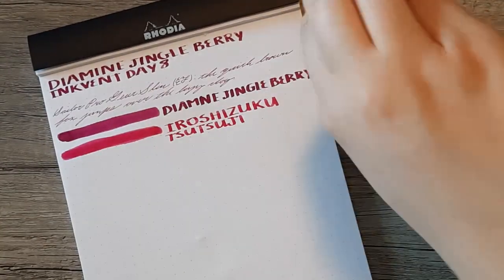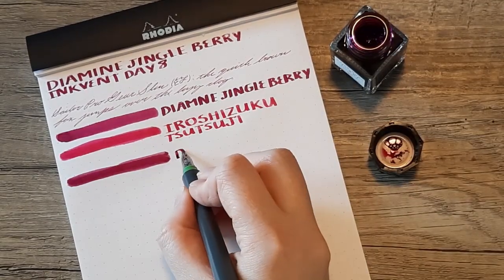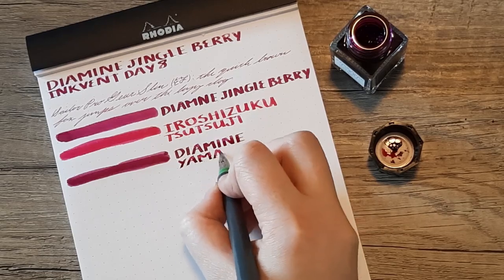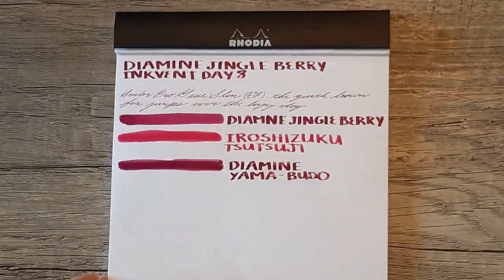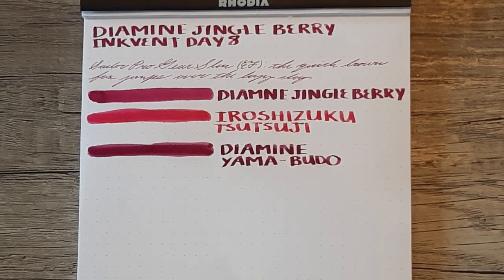Next up is the Yamabudo. Yamabudo is actually probably my least favorite of the Iroshizuku inks. I have quite a lot and really enjoy them — they're probably my favorite line of ink — but me and Yamabudo have just never gotten along. I think it verges on too wet for me. So Jingleberry might be a nice replacement for that ink.